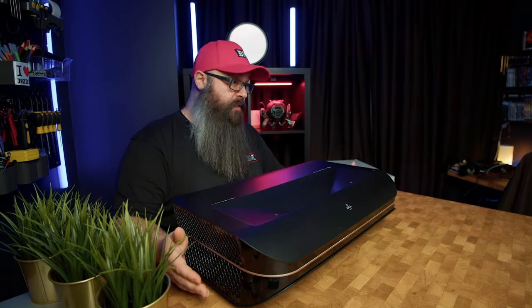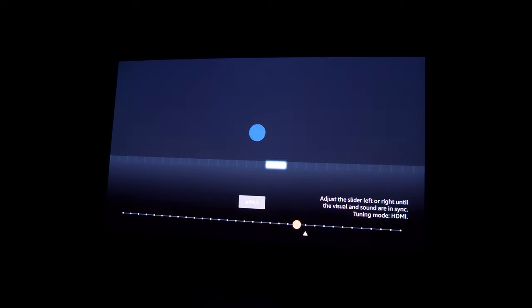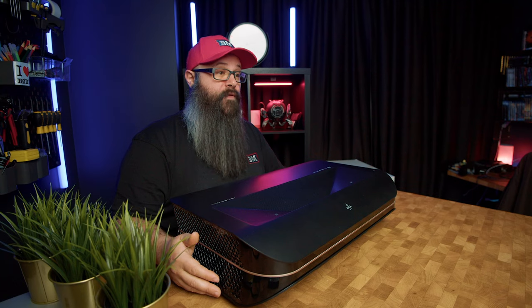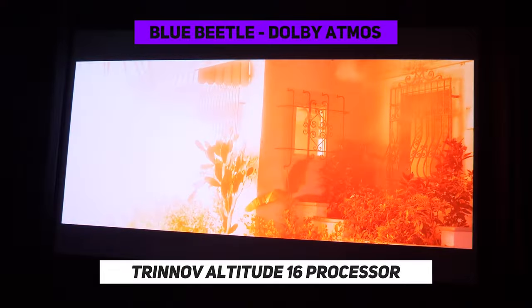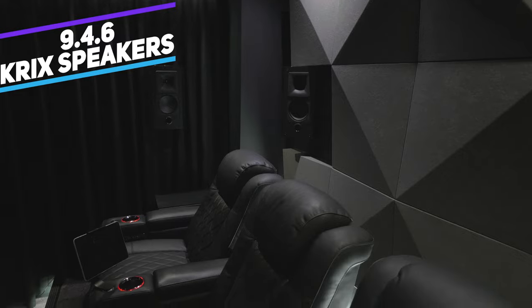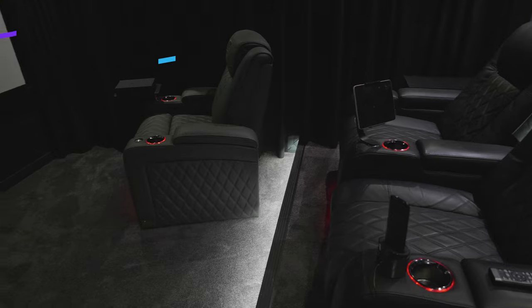AWOL Vision have thought of the end-user experience, which is really appreciated. You can even ditch the Amazon remote and use the projector remote once you enable CEC, and there is an audio sync option which worked really well to make sure that the picture and the sound are perfectly aligned. You could also use an Apple TV or 4K player. I also have the LTV 3000 Pro connected to my home theater system using an HDMI switcher, so I'm using my Trinnov Altitude 16 and a 9.4.6 speaker system to test how immersive and cohesive this projector can be with an end-game setup.